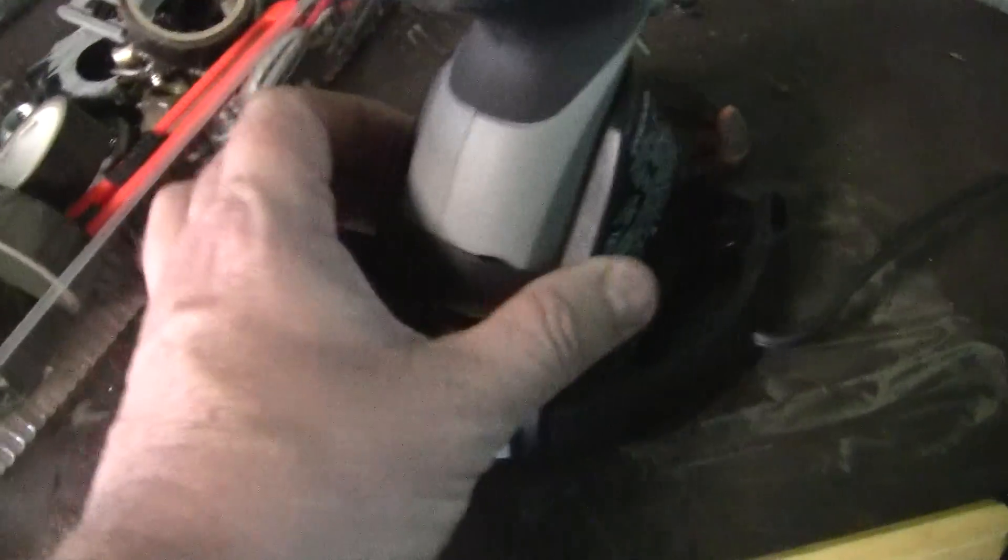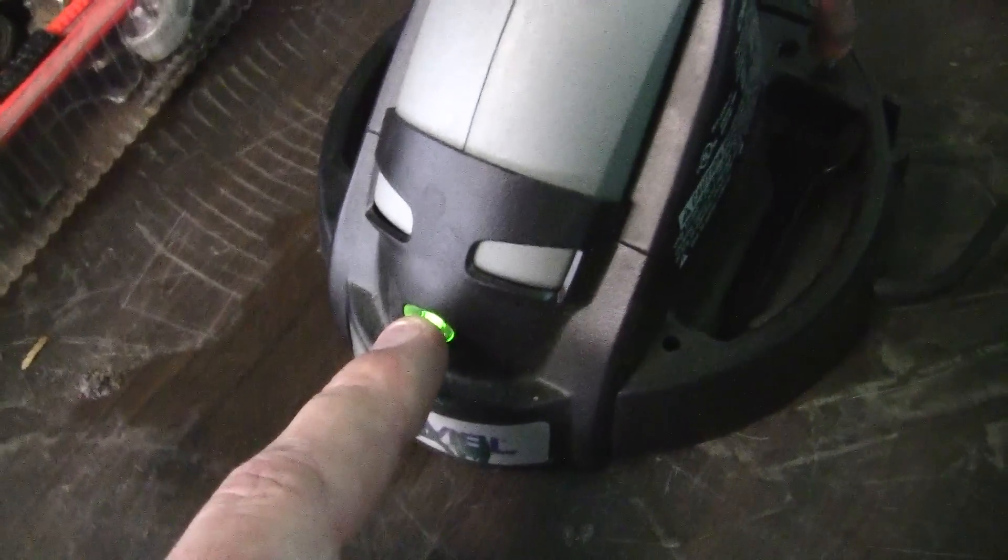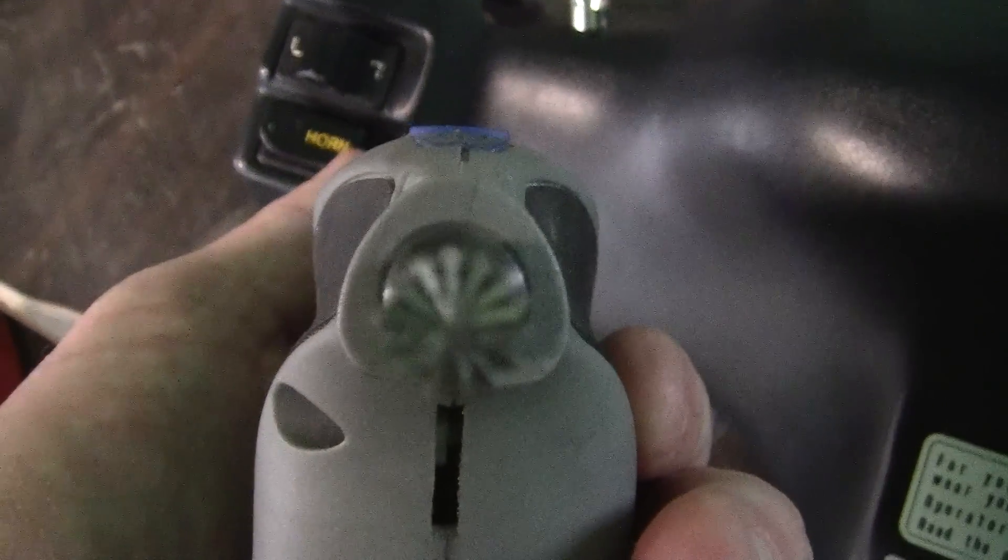This is the Dremel that I talked about. It comes in its own little base here, and I think when this light goes off it's charged. It's a stainless steel bit — that's a good bevel right there.